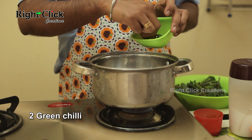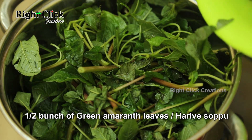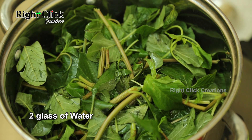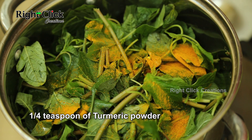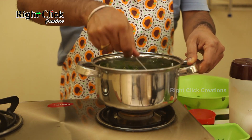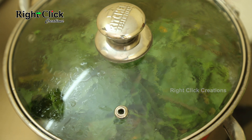Add 2 green chilies and half a bunch of rinsed green amaranth leaves, or harive soppu. Pour 2 glasses of water. Add one-fourth teaspoon of turmeric powder and mix well.